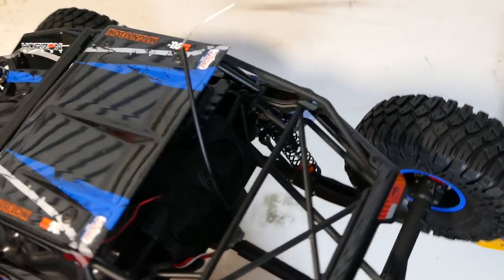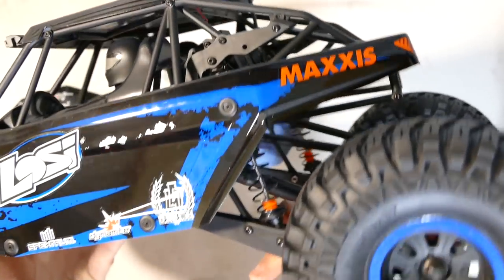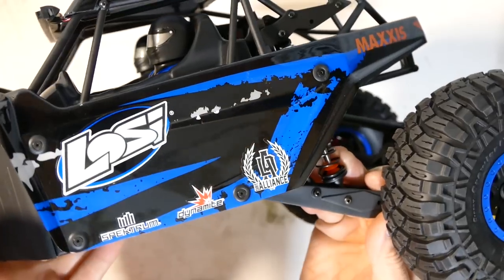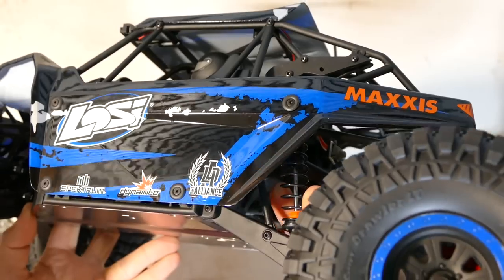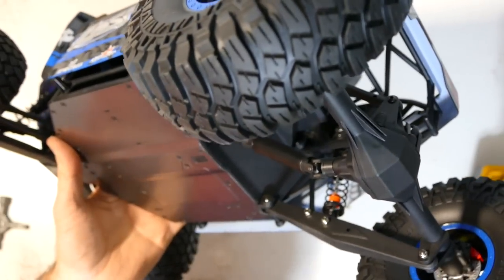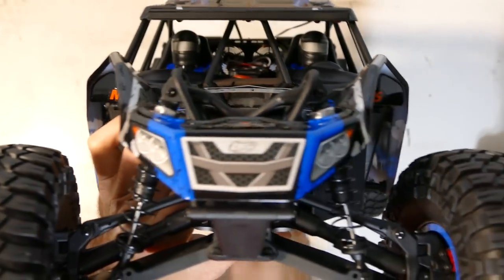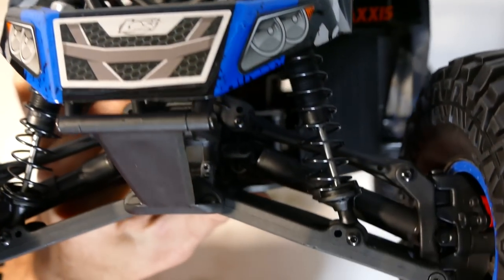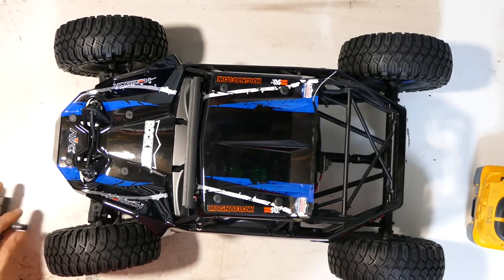One thing I noticed — at the back it does have different positions for your suspension. You've got one more hole here, and also another hole here right at the back on the trailing arm, so if you want to change it up you can. You can't change the sway bar position — that has to stay. But the suspension you can adjust. At the front there aren't any suspension mount changes up here, but at the bottom you do have one more hole as well. At least there is some flexibility if you need it.